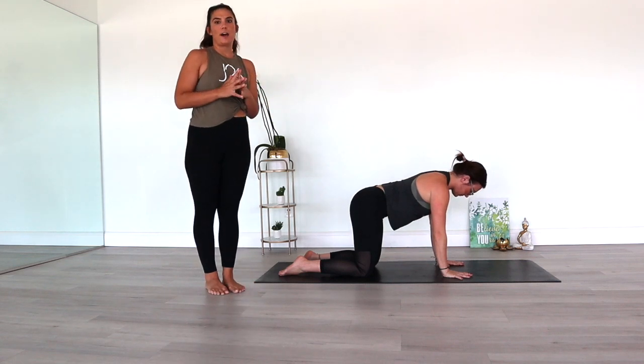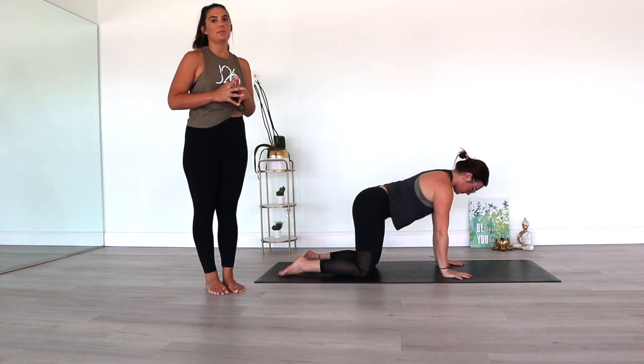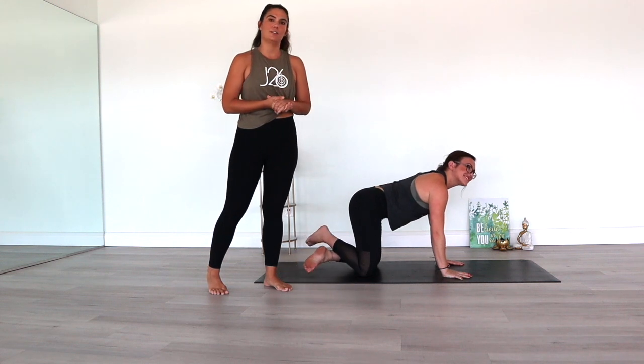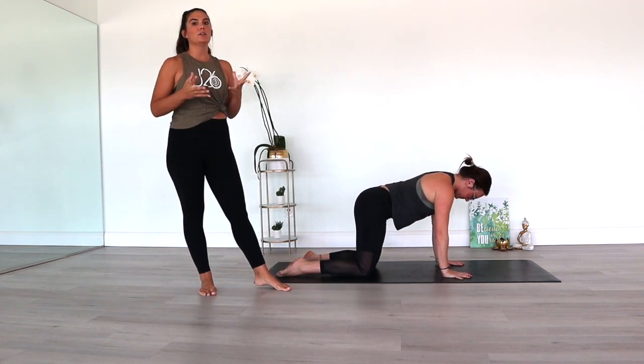Hi everyone, we are back. I am Justine with Just26 Hot Yoga and Meditation here in Largo, Florida. And this is Stephanie, one of the instructors here as well. And we will take you through three good shoulder openers.